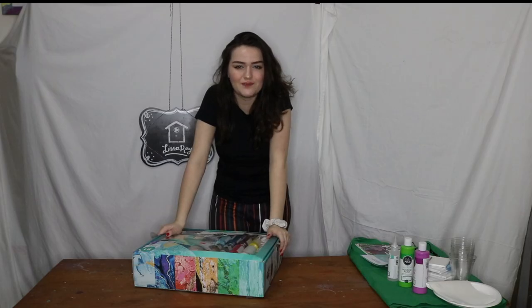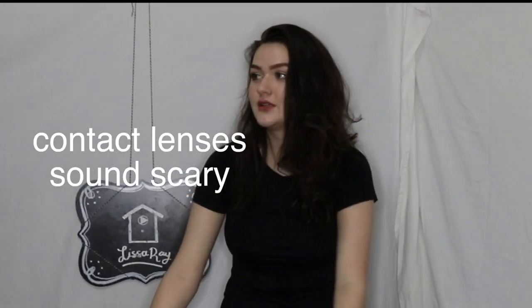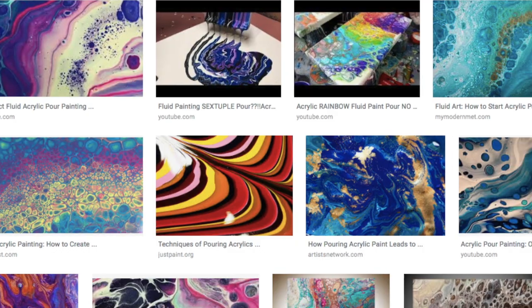I also can't see much. The camera's really far away, so I wanted to be able to stand for this video, and I'm basically blind. I want to try to do a paint pouring thing.